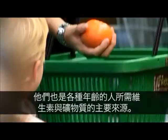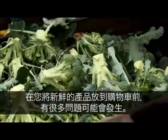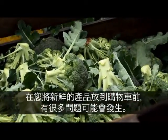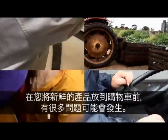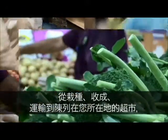They provide a major source of vitamins and minerals for people of all ages. A lot of things can happen to fresh produce before it ends up in your shopping trolley — from growing, harvesting, and transport to placement in your local supermarket.